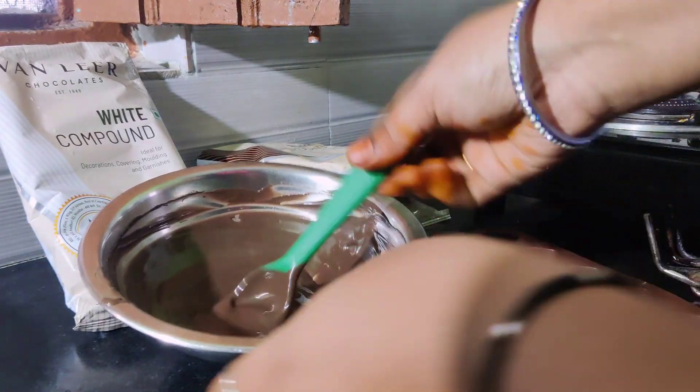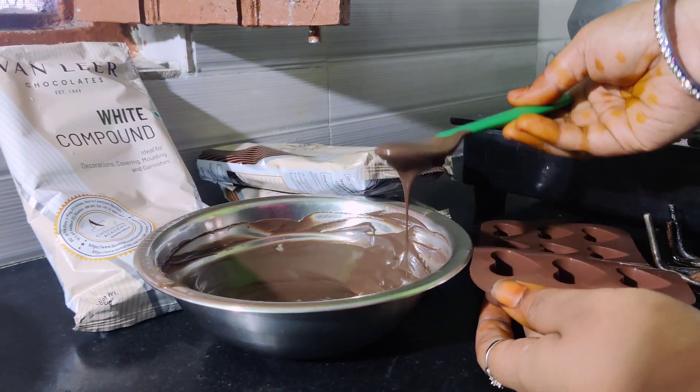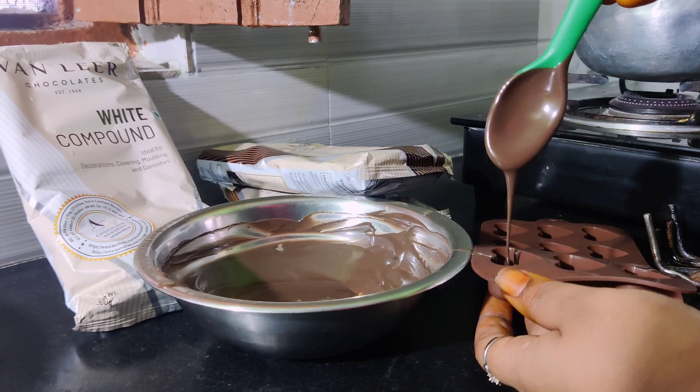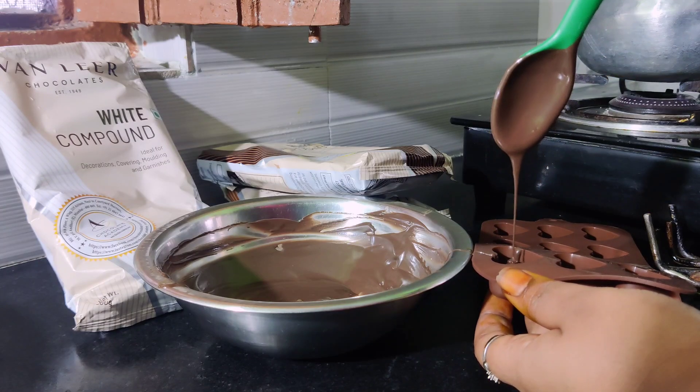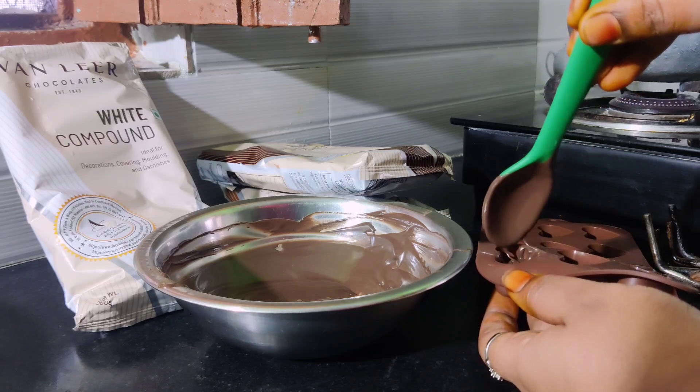We will make a filling. A perfectly finished filling. It is a simple process of filling with convuls in this process. It is a piece of filling, rather than the packaging. After cooking, it will also make a piece of filling. Now I'm done with chocolate.